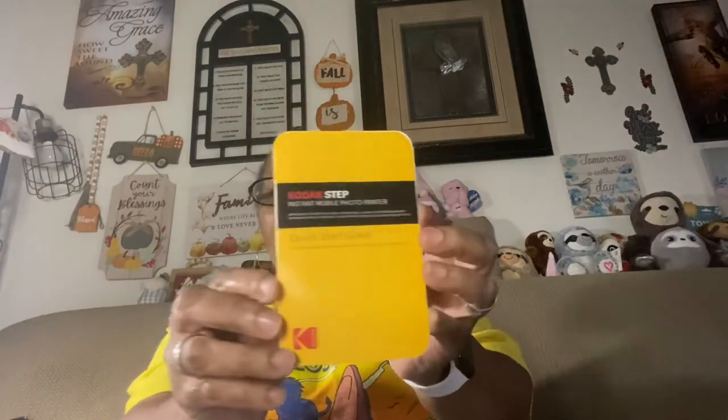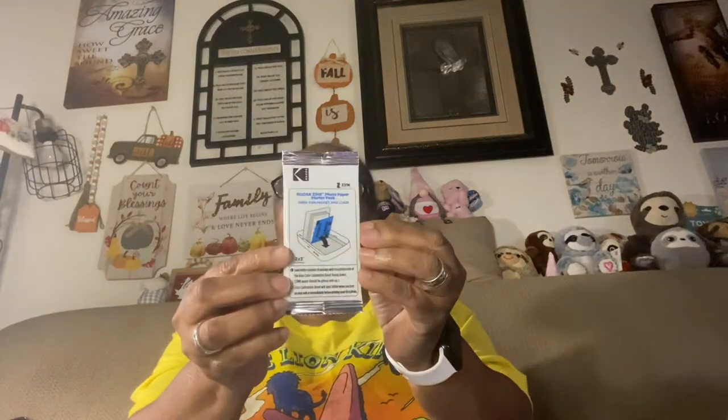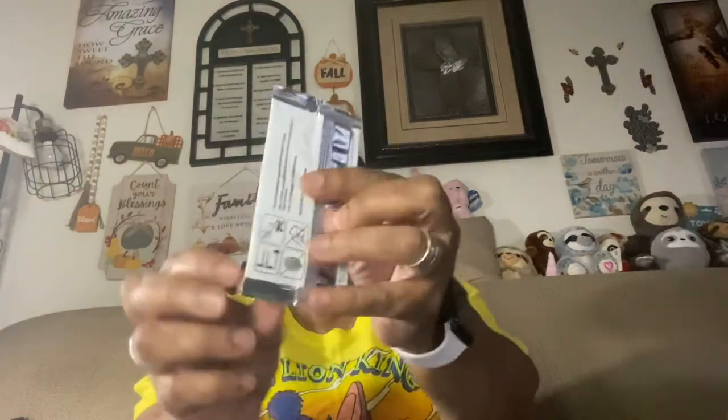Everything out the box. So we have some information there, and it comes with some cute little stickers — I guess you can use these as background stickers. These are cute. It also comes with a manual and a quick start guide — I'm going to be needing that. And then it comes with a pack of the printer sheets as well. I'm not sure how many are in here, but two by three. It also comes with the USB plug.